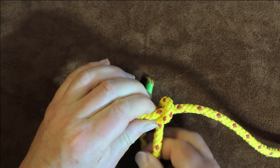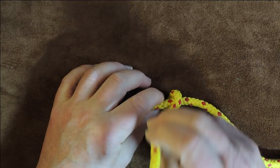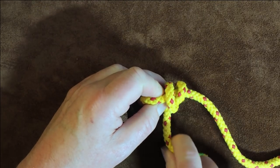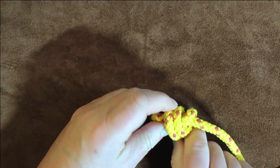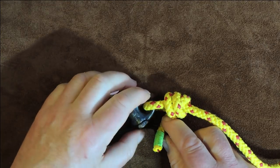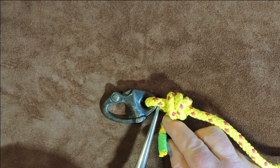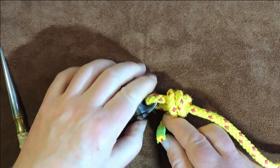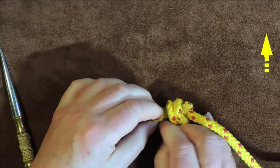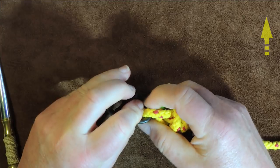Bring it round again and then allow it to cross over, so it's crossing at this point here. Then take it around again — going now towards the left-hand side. Take it round once, take it round twice, and just pull it up. Get the excess pulled up, and then on the final turn, you'll see there's still a gap between my snap shackle and my rope. Pass the working end down through that gap, pull through the excess, and there we have it — we now have it tied.